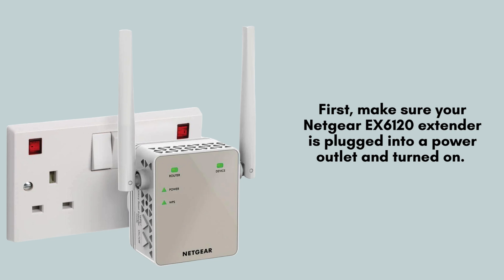First, ensure your Netgear EX6120 extender is securely plugged into a functioning power outlet and that it is powered on. Verify that the power indicator light is illuminated to confirm the extender is receiving power and operational.